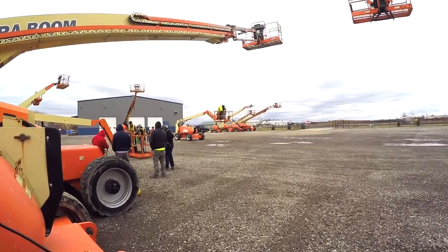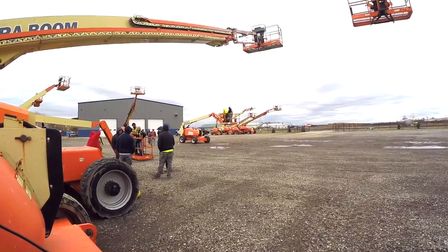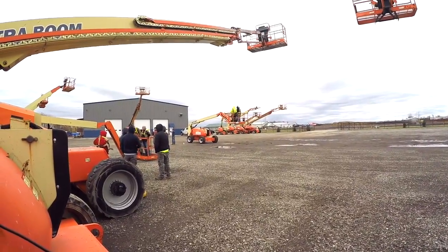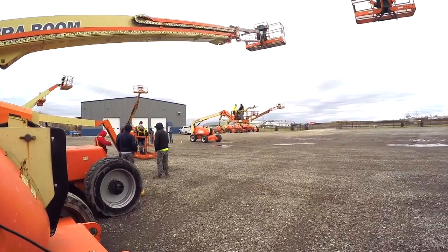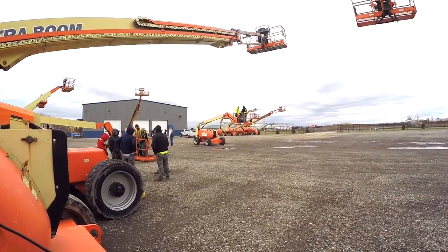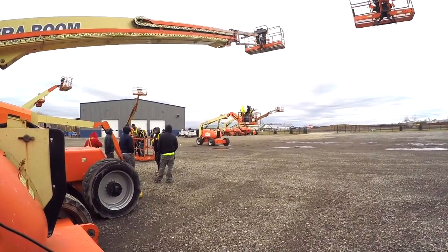Today's safety talk is about operating scissors and boom lifts on Berglund projects. It is the employer's responsibility, the union's responsibility, and a tradesman's responsibility to get this type of training when operating these types of equipment.